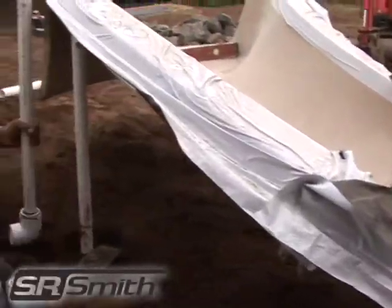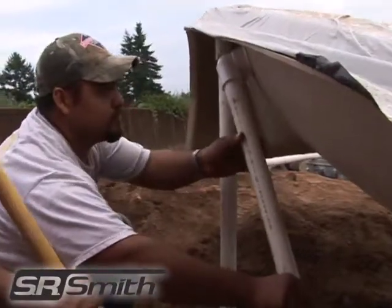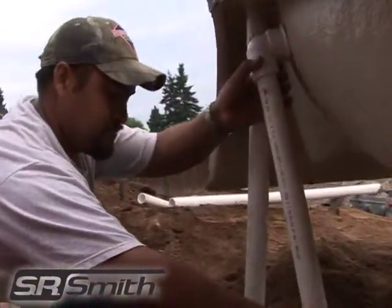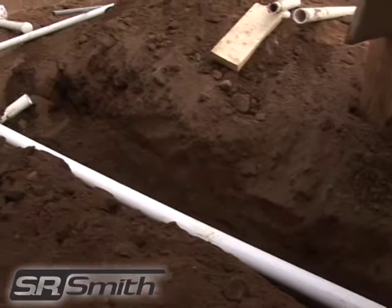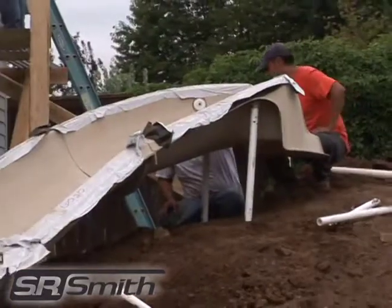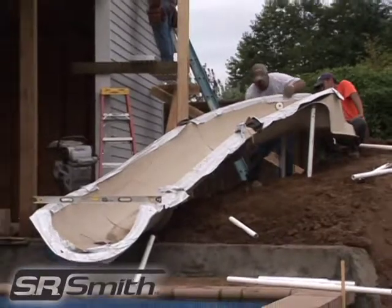After the slide is placed properly, it is time to run water to it. The Big Ride is equipped with a PVC water jet designed to attach to a 1.5 inch PVC pipe. No other components of the water system are included. The water should run at 5 to 35 gallons per minute but can be adjusted as desired.